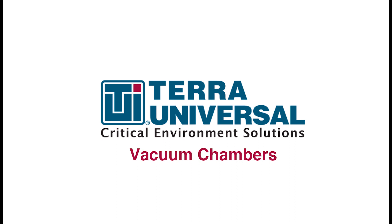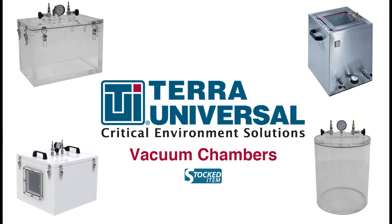Welcome to Terra Universal's informative guide to vacuum chambers. In this video, we will show how to operate a full vacuum configuration and discuss the chamber materials and accessories Terra Universal offers.